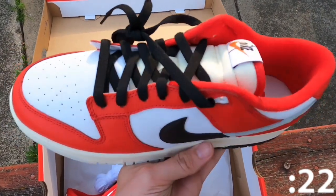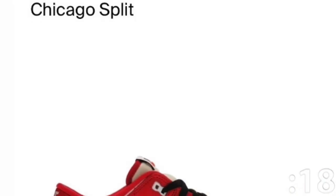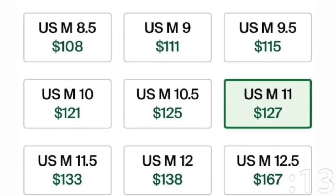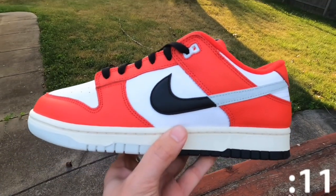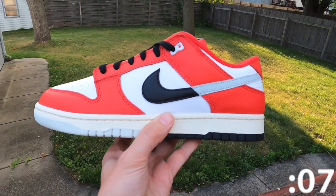As far as resale value, most GR dunks are performing extremely well these days. These are currently selling for around retail, some sizes going up to $150, but nothing unaffordable. Chicago colorways usually do look good, but the small details on this pair brings together a great shoe for the low.